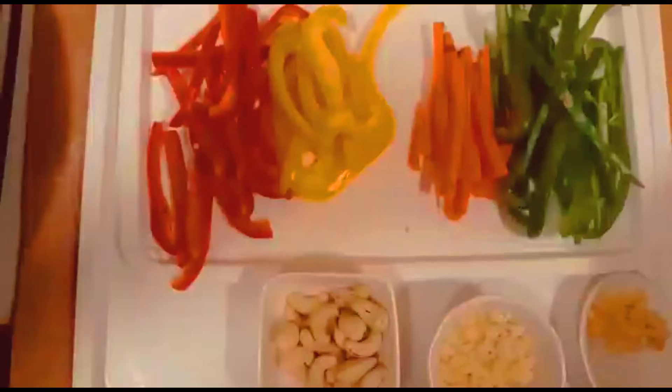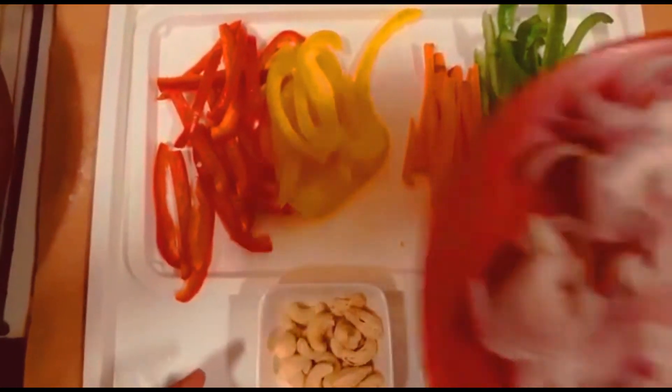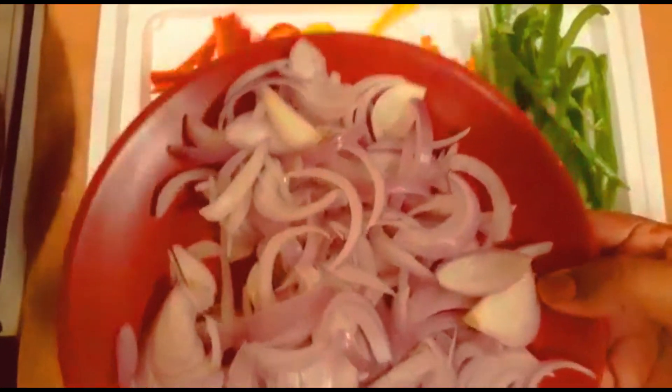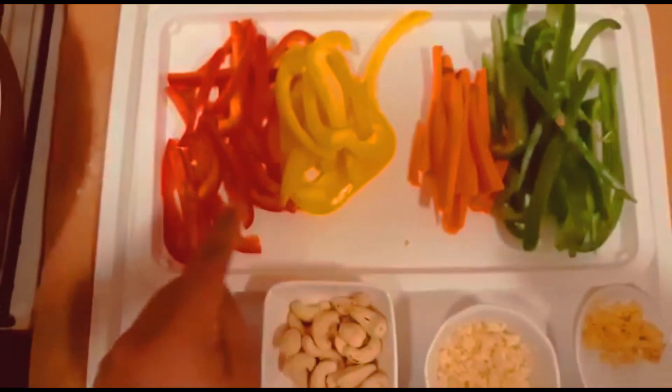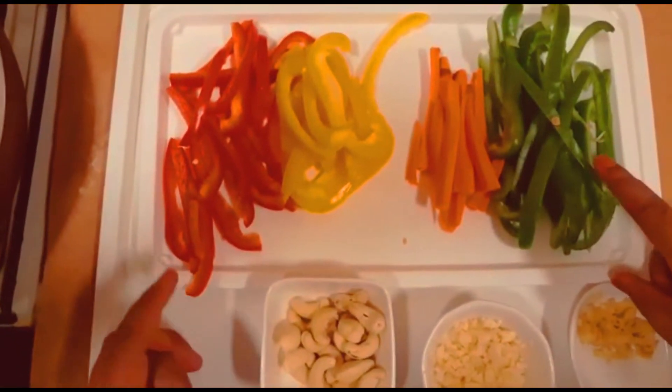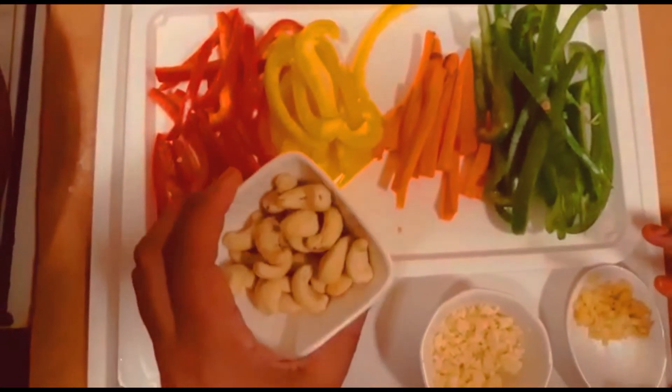I have two ingredients: red bell pepper, capsicum, carrot, and carrot. I am going to make it easy.